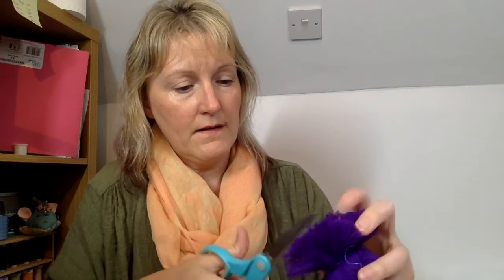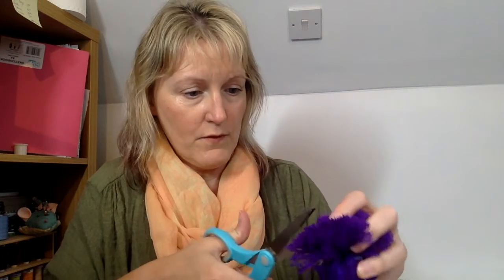Now you need to get a sharp pair of scissors — please be careful with this — and you're just going to snip away all these layers. Do a bit at a time, no rush. And then down to the last bit. Do a bit more. That's one side done.